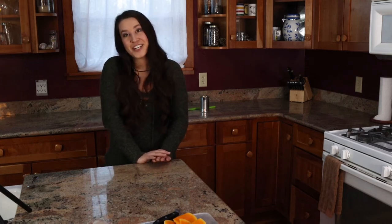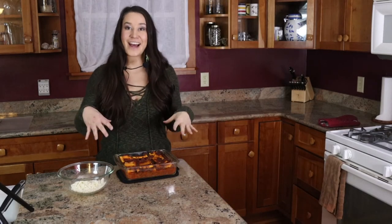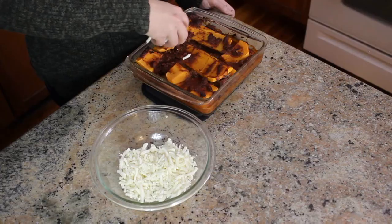Now that my squash is in the oven, I'm going to set my timer for about 45 minutes. At 45 minutes, you have the option to add cheese — a little bit of mozzarella on top. Mozzarella and cheese are dairy products that are not part of the indigenous food family; however, they are very delicious on lasagna. At 45 minutes, take the lasagna out, put some cheese on it, and put it back in the oven for the next 15 minutes. If you're not adding cheese, skip this step and cook your lasagna straight through for 60 minutes.